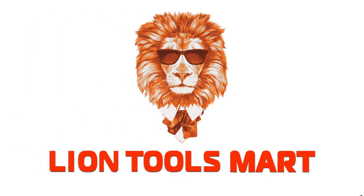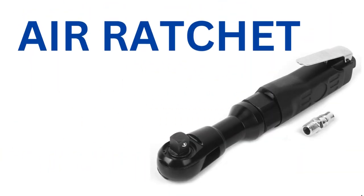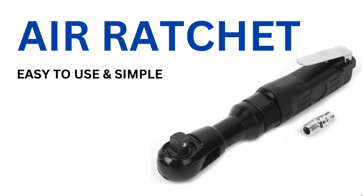Hi friends, we are going to talk about air ratchet. We are looking at our normal ratchet family. It's easy to use in air and nut bowl. It's very simple.